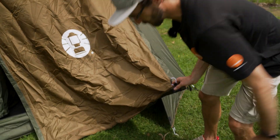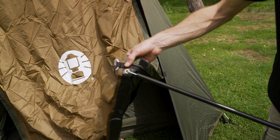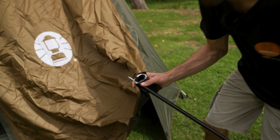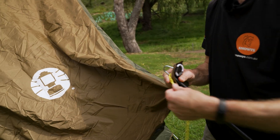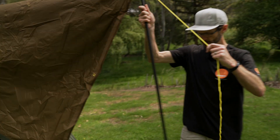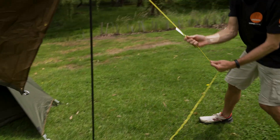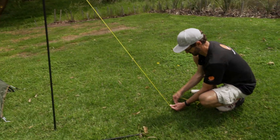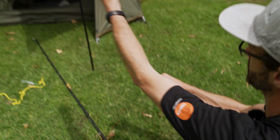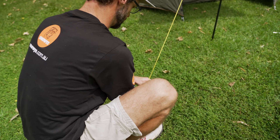There are brass eyelets in which the awning poles go through. There's also a Velcro tab that joins up with Coleman gazebos, or other gazebos with Velcro strips, allowing you to Velcro the awning underneath the gazebo. I'm going to set this up as a shade awning: put the awning pole through the eyelet, loop the guy rope over the top of the pole, stand it upright, and peg it out at about a 60-degree angle to the tent. Do that on both sides for a shade awning at this end.